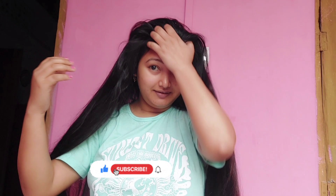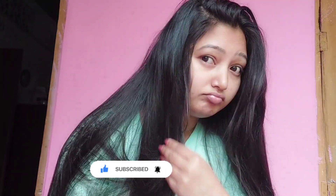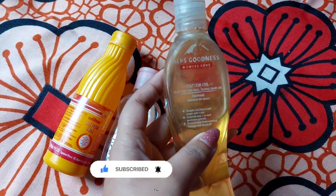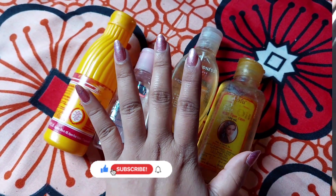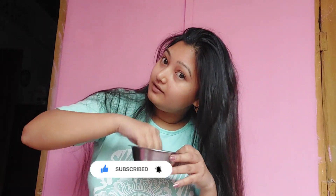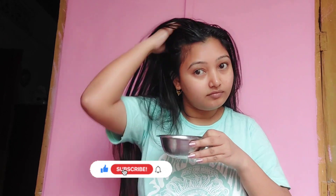Today I will show you how to put the milk in the milk. I will show you how to mix the milk in the milk. This is how to put the milk in the milk.